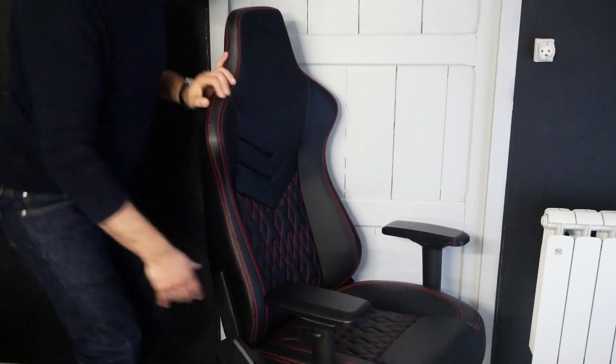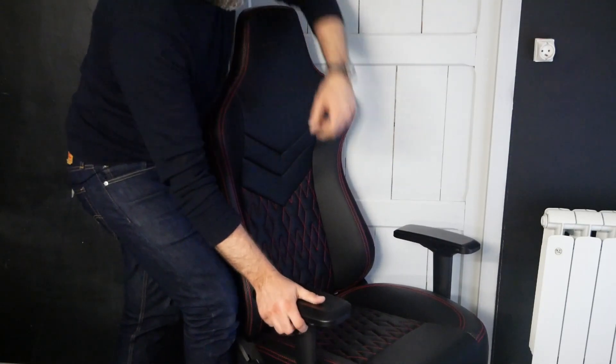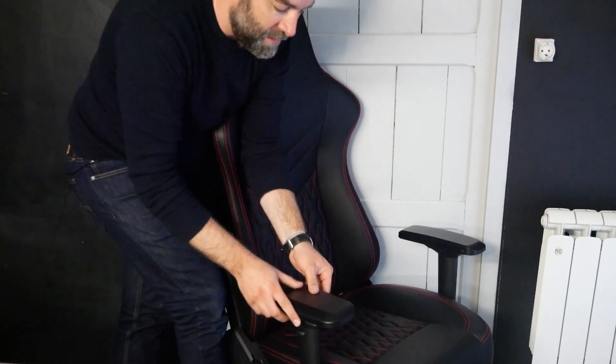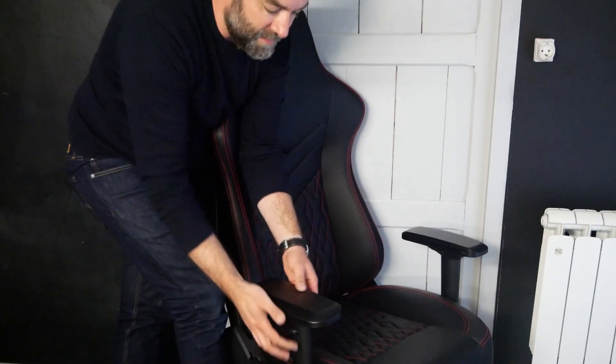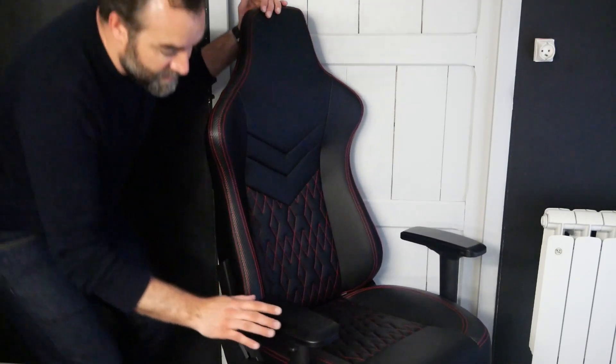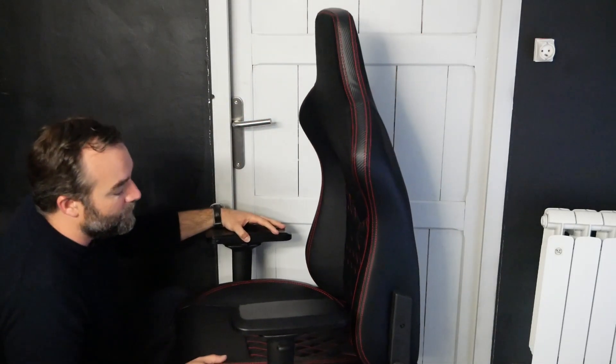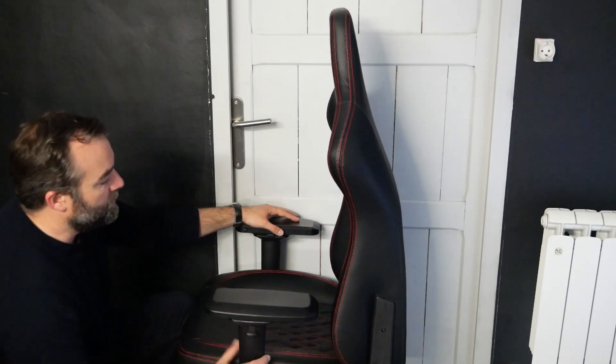Au niveau des accoudoirs, on est sur du 4D. On pourra donc les incliner à gauche comme à droite, les faire bouger d'avant en arrière, les déplacer à l'intérieur ou à l'extérieur, et bien sûr régler la hauteur. Les accoudoirs sont de bonne qualité — il n'y a pas de jeu sur ces derniers. Le dessus est un revêtement légèrement mousseux pour plus de confort. La molette vous permettra d'abaisser le siège jusqu'à 165 degrés et de le remonter jusqu'à 85 degrés. Les caches sur les côtés de l'armature s'installent très facilement — c'est hyper pratique.